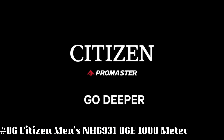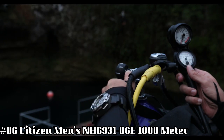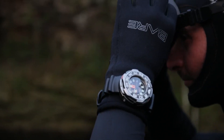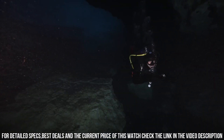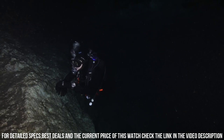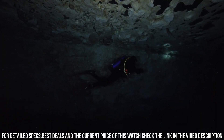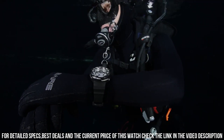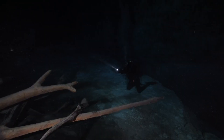Number 6: Citizen Men's NH6931-06E 1000m Watch. Item shape: Round. Dial window material type: Scratch-resistant sapphire. Display type: Analog. Clasp: Buckle. Case material: Stainless Steel. Case diameter: 48mm. Case thickness: 19mm. Band material: Polyurethane. Band size: Men's. Band width: 31mm. Band color: Black. Dial color: Black. Bezel material: Stainless Steel. Bezel function: Unidirectional. Calendar: Day, Date. Special features: Luminous. Movement: Japanese Quartz. Water-resistant depth: 3,280 ft.